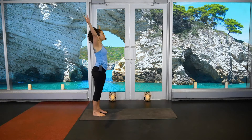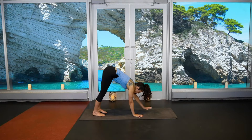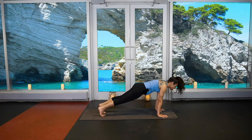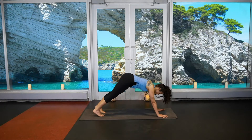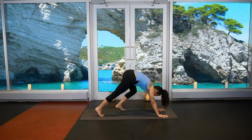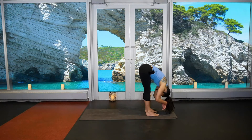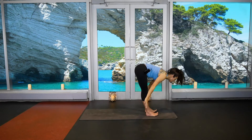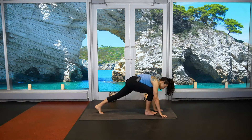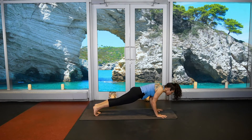Keep moving — inhale, exhale fold. Walk the hands, take your time, plant the palms, work your way up. Spread the fingers, exhale lower hips, modified up dog, down dog. Look to the front of the mat, walk, step, hop forward, inhale hands to shins, exhale fold. Huge breath, rise up, reach the arms, exhale palms to heart. Keep going — inhale, exhale fold. Walking, stepping, hopping — move into plank. Take a huge breath. Exhale, this time lower chaturanga — lower all the way to your belly.